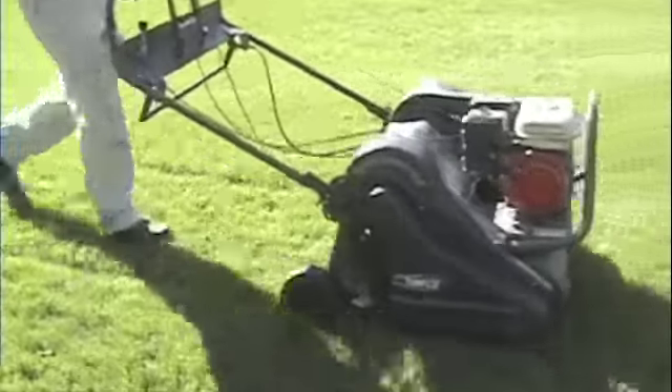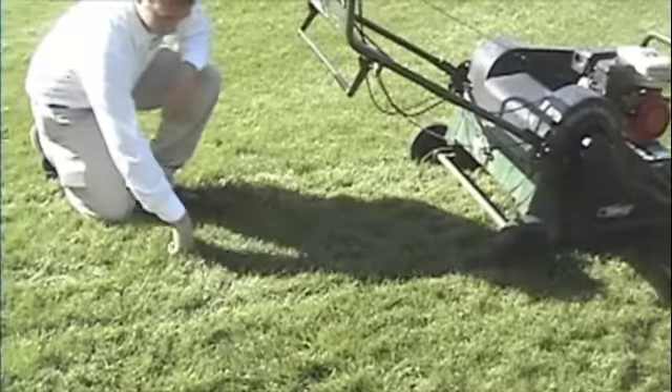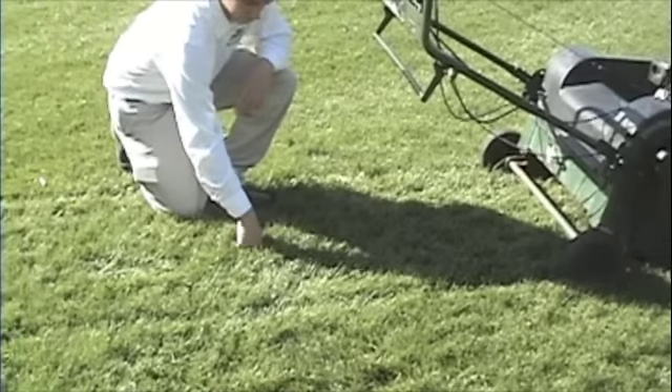If you are interested in core aeration for your lawn, click on the request an estimate button on the website or call our office for a free quote.